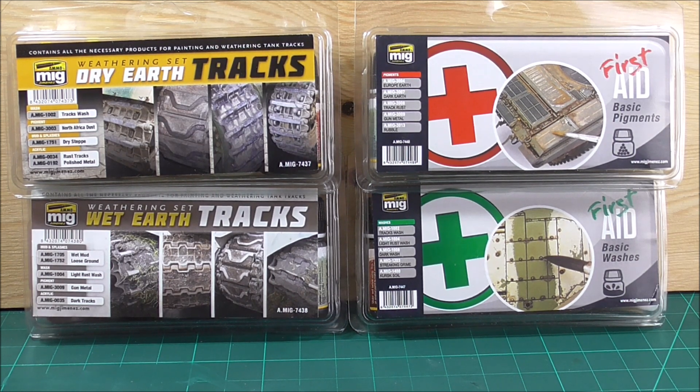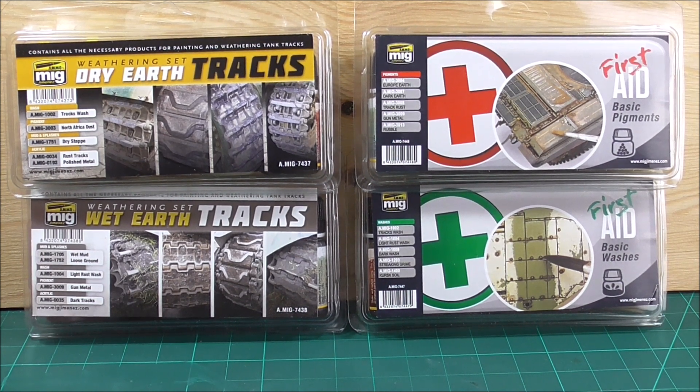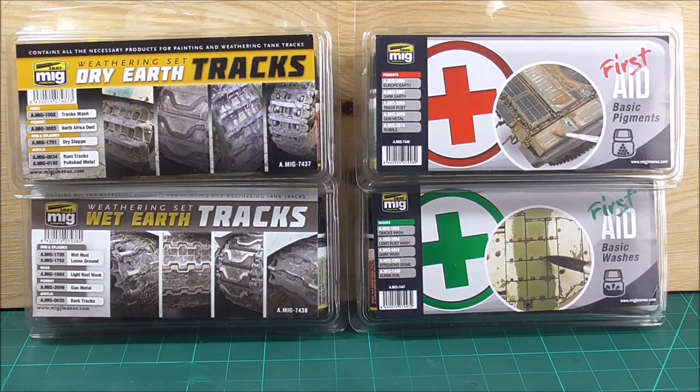We are going to look inside those four sets and focus on each one individually. I will not be using the products in this video, but I will be using the Tri-Earth track set in the next video for my Panther video series — the Dusty Panther. If you want to see the step-by-step come along, look out for that video. Down the line, I'll be using the Wet Earth track set on something in a more damp situation, for example somewhere in the Ardennes.